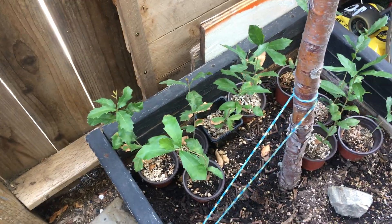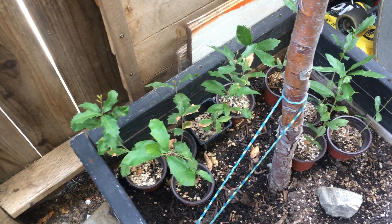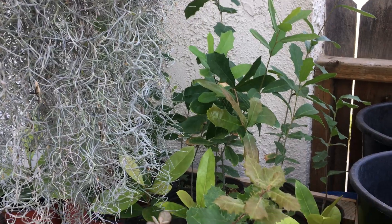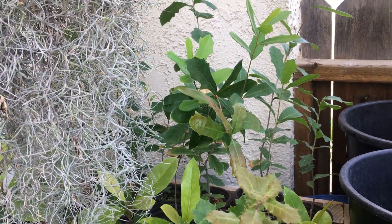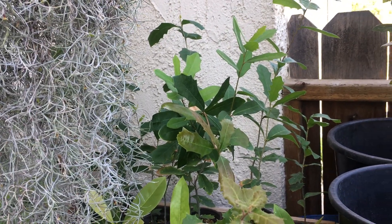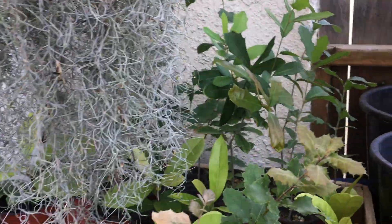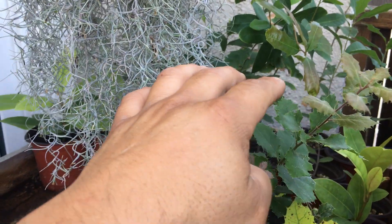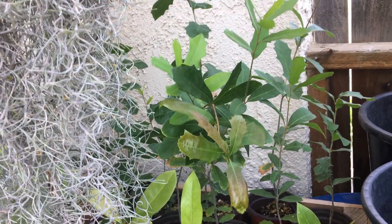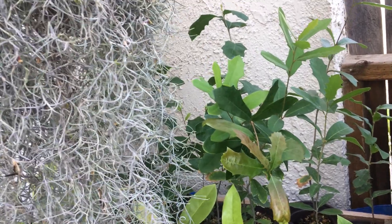These get a couple hours of sunlight and they're growing well, but these over here get no sunlight at all — look how they're growing. I've always kept these away from direct sunlight, always in the shade. Look at them — got the Spanish moss right here, this one's my Texas live oak, another Texas live oak, and a Southern Magnolia. They've been in the shade their whole life.